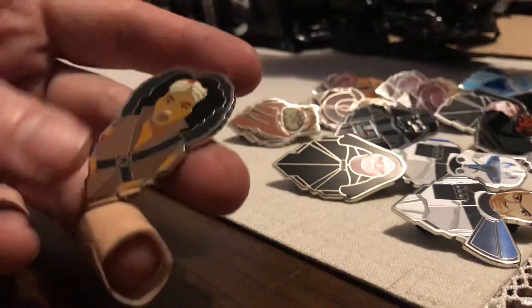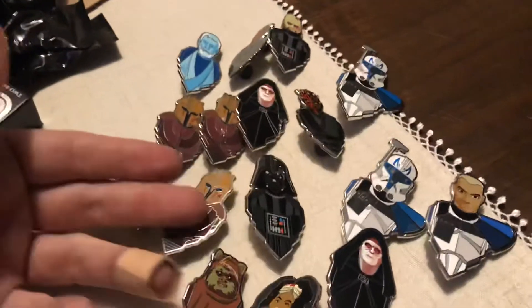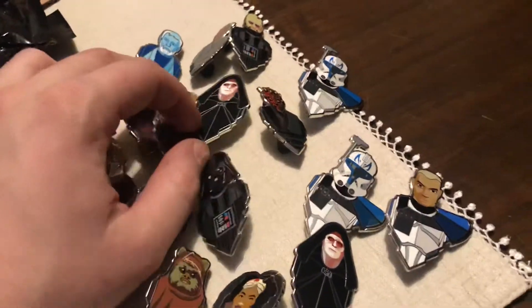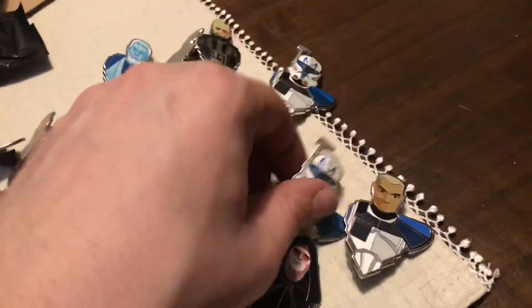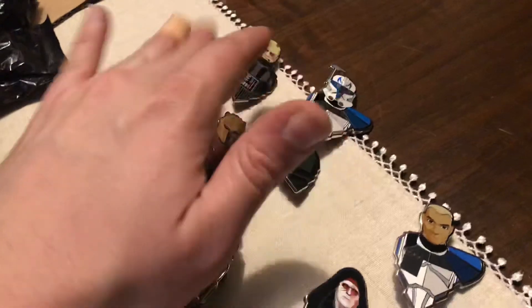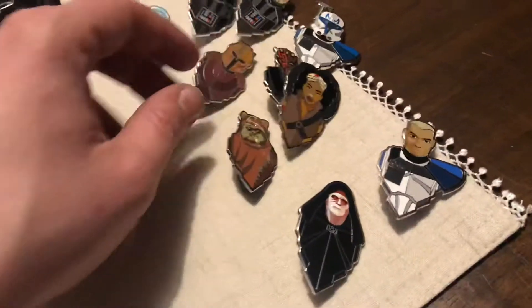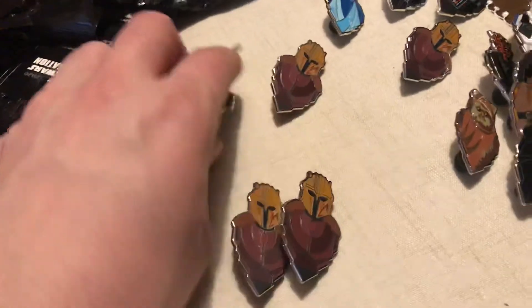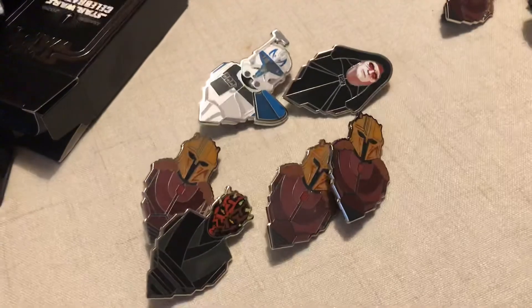So we didn't get Thrawn. I will be posting on Facebook looking for a Thrawn. So if you want any of these wonderful ugly Armorers, or an Emperor, or a Rex, or a Darth Maul, we will keep the rest. Essentially we wasted money on three boxes, but we'll maybe use those to trade.